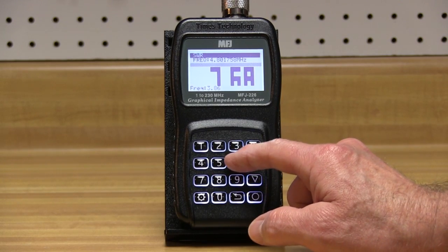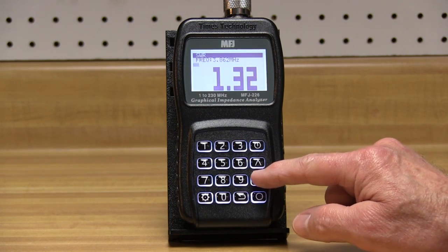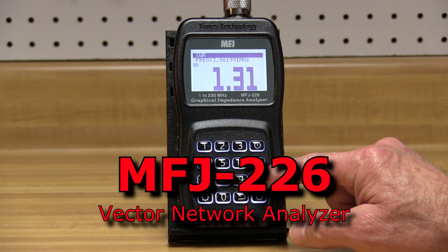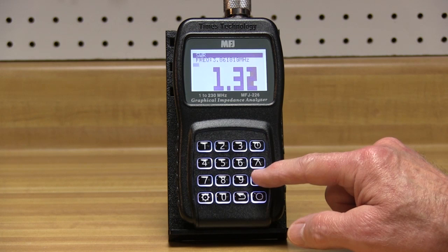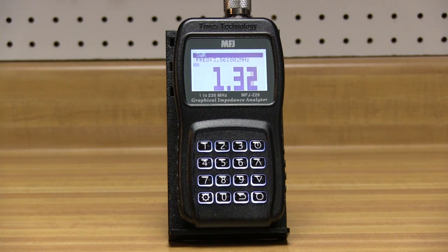There's a VNA analyzer with features never before found in a low-cost handheld analyzer — the new MFJ226 Antenna Expert. Covering 1 MHz to 230 MHz with 1 Hz resolution, this MFJ Tinie Technology Vector Network Analyzer features open short load calibration, true reactance including its sign, and a lot more.